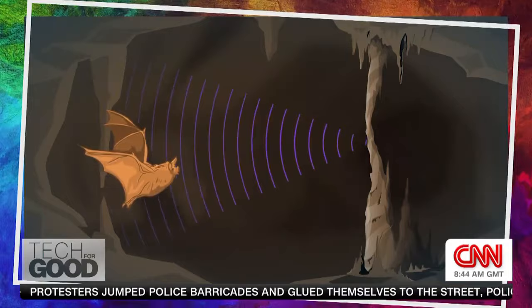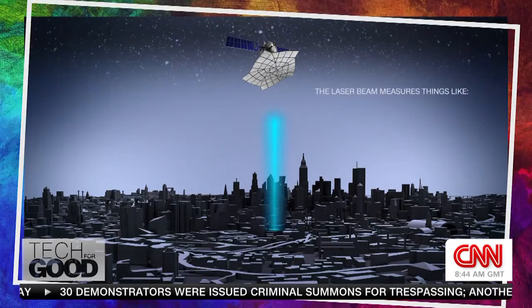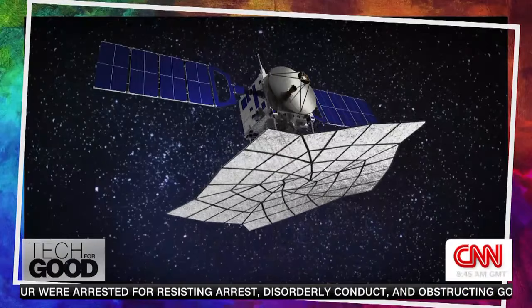Much like how bats can use sound and echolocation to paint a detailed physical map, LiDAR telescopes in space use light to send laser pulses down to Earth. The telescope then takes the bounce back of the laser beam to measure things like distance, depth, and even gases like carbon dioxide and methane. But in order for the lasers to be measured properly, the telescope's receiving lenses need to be completely flat.